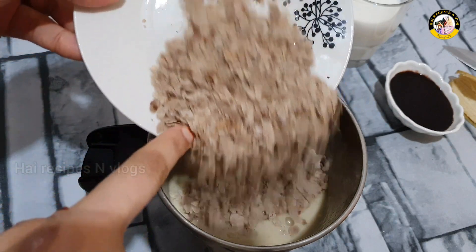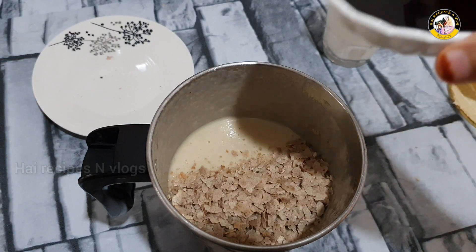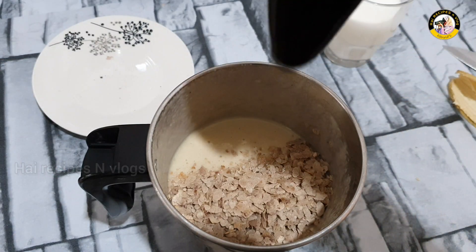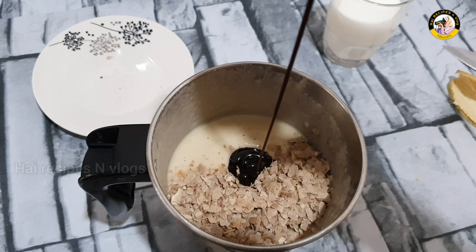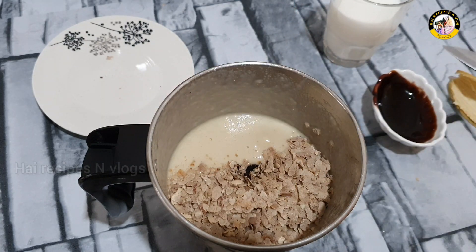Let's add the olive oil — 1 glass, then 2 glasses of olive oil. Add a little chocolate syrup, and then add the honey.